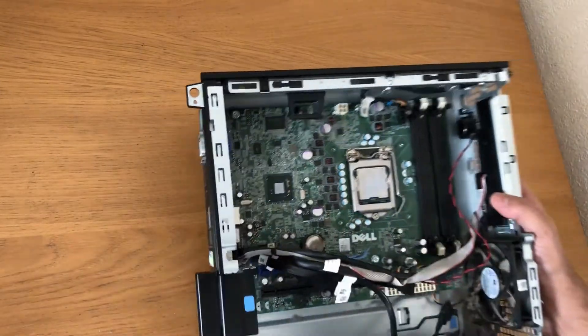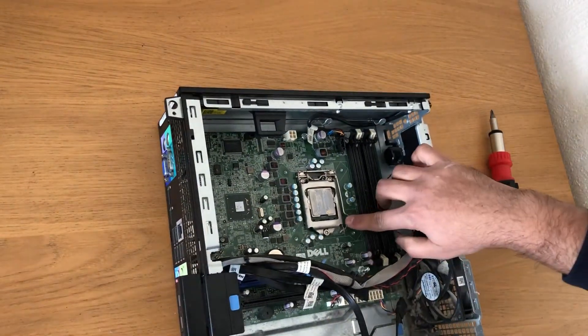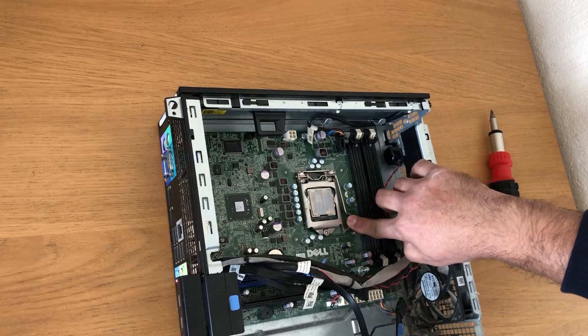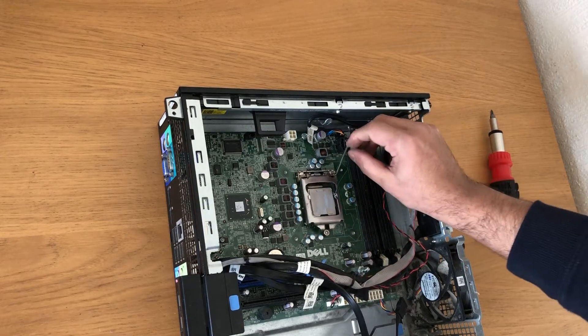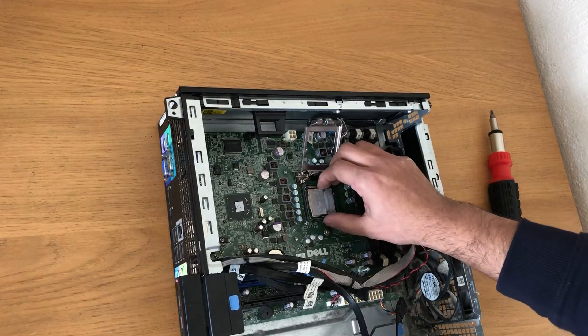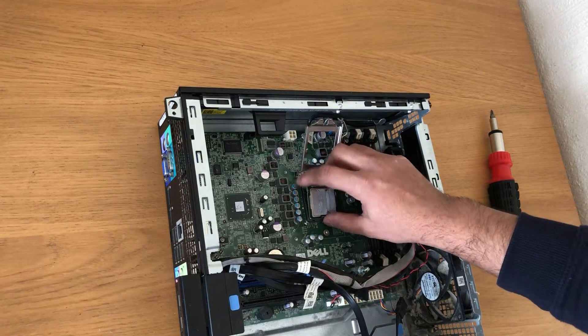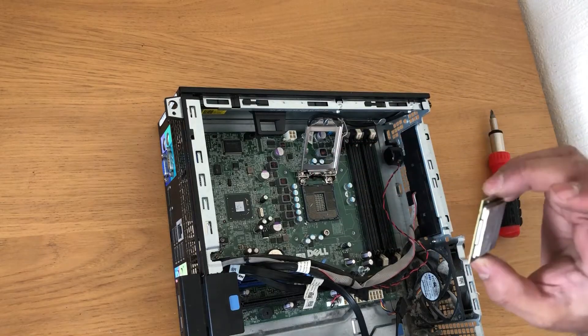That's your computer CPU. There's a hook attached — just push it back, then you can open it and the CPU will come off.